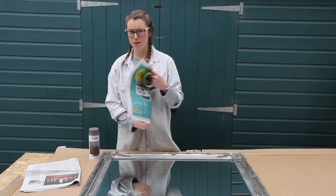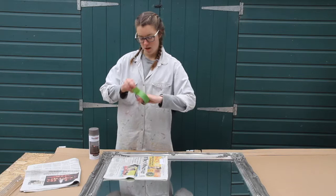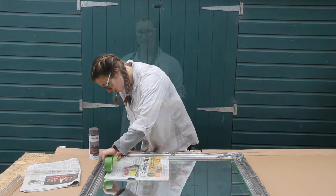First of all I don't want to get any paint on the mirror so you need to mask it really well. I'm just using newspaper and masking tape. Make sure you get right up into the edges.